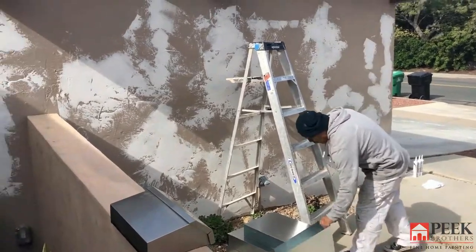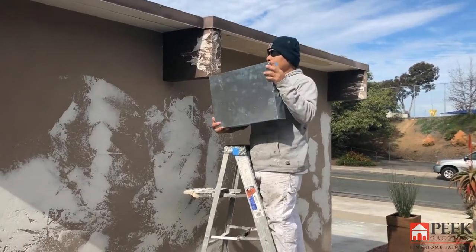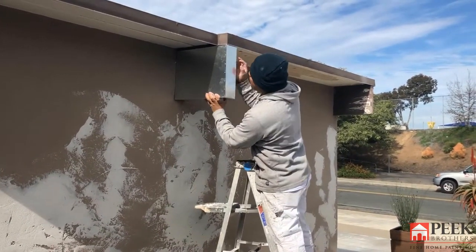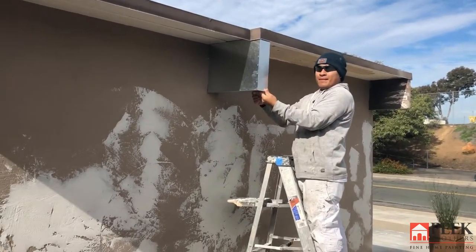We've had some sheet metal caps made to cover it all up, and Luis is showing you an example of how it will look. We'll slide it up behind the sheet metal and get it up in place, and once that's painted it'll look like a beautiful piece of wood.